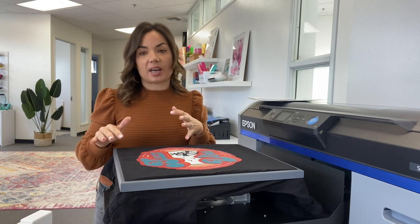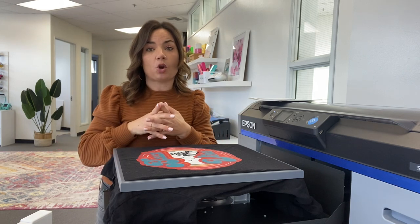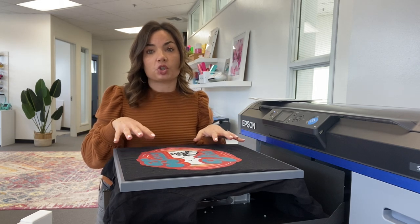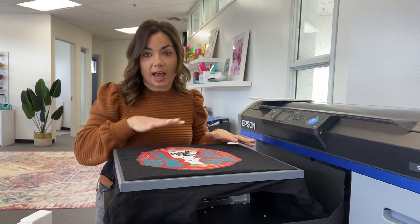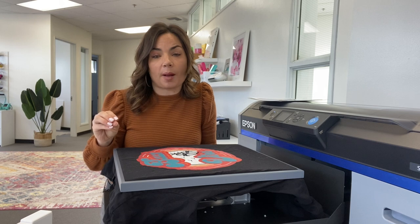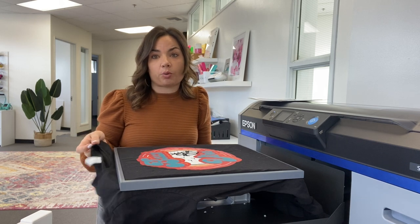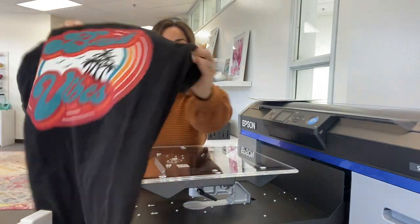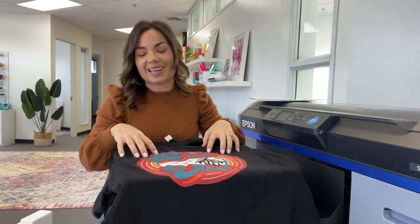One thing I want to talk about specifically is the difference between DTG and DTF. We have a sublimation printer right now — you cannot press sublimation directly on darks or cottons. The Epson 2100 solves that problem in multiple ways. Obviously you can print directly on the garment — whether that's a black shirt or a white shirt — directly onto the platen. It also prints white ink, which is what gives you the ability to print directly onto darks.